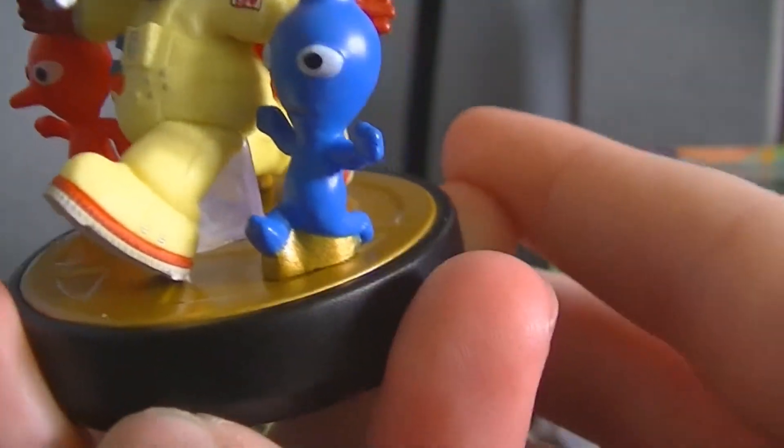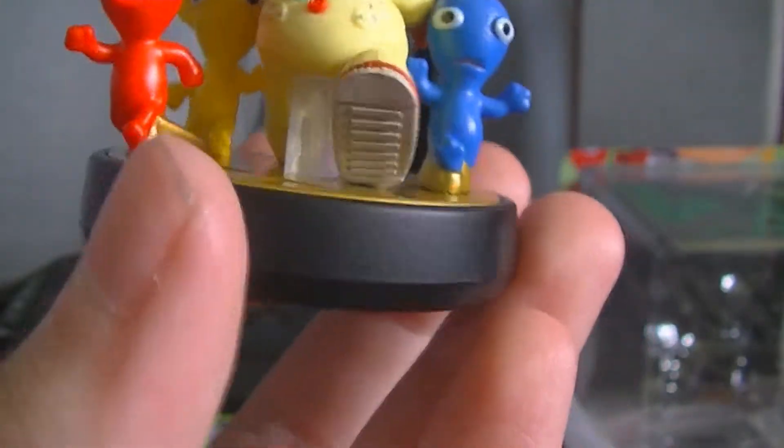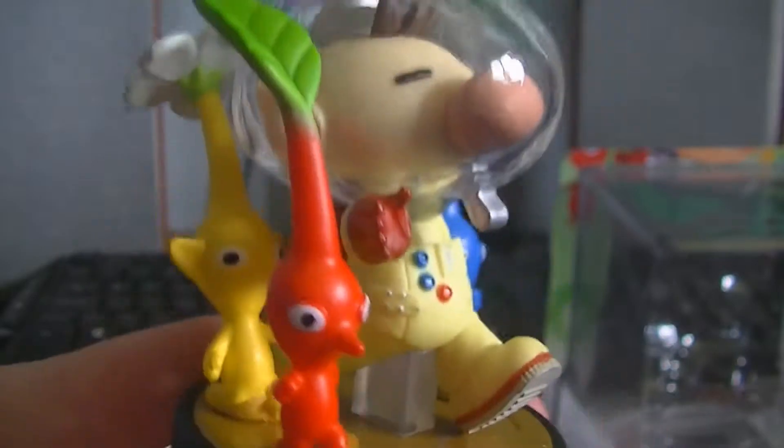So the Pikmin are very well detailed wee characters. Here they have a bit of stubby legs. But instead of a clear plastic hold-up they have been painted gold to match the base plate here, because they are so close to the base plate of course. So we have got the blue water Pikmin, the red fire Pikmin, and yellow Pikmin.